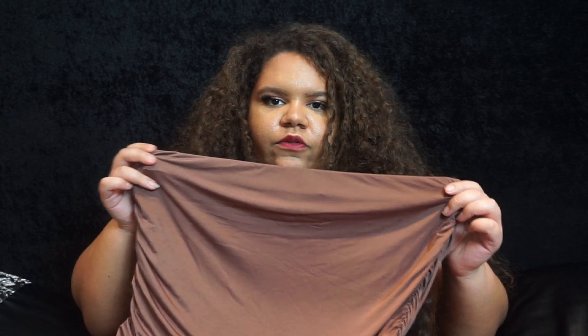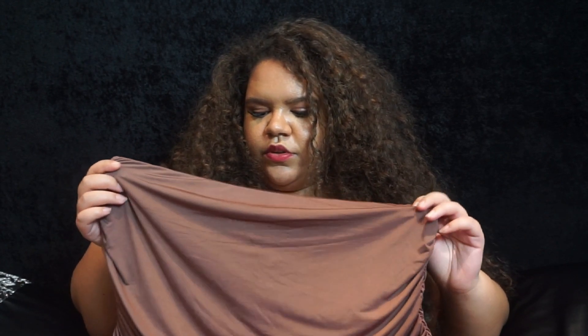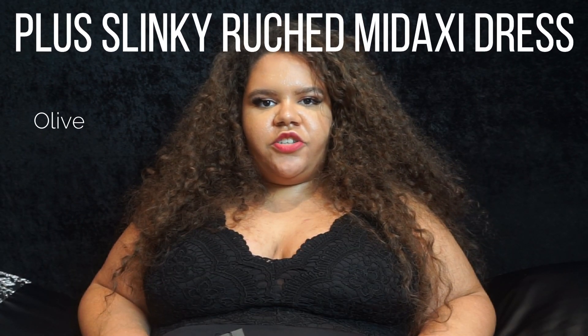This one was just such a disappointment because I was really looking forward to trying it. The ruching doesn't really work properly either, which you'll see in the try-on portion. If it were a good length I think I'd really like it. On the model on Boohoo it looked lovely and was a good length, so I'm not sure what happened with this one.